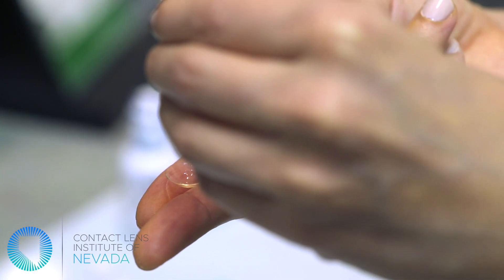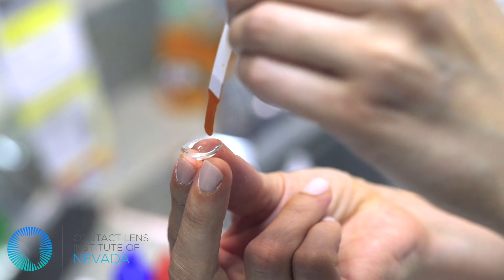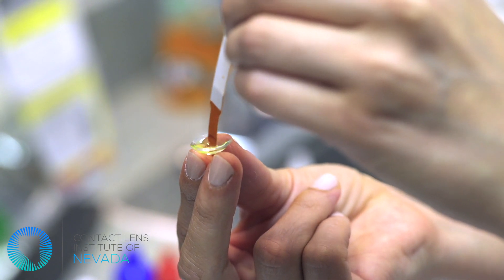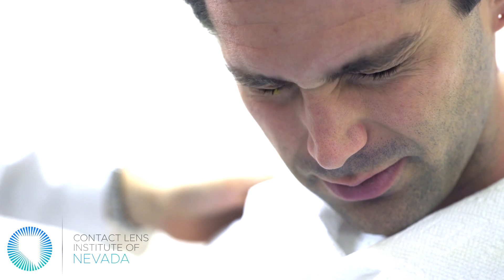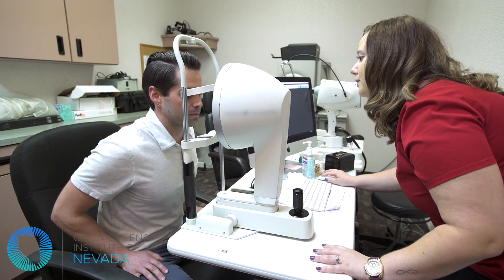The scleral lens fitting process is extremely custom to each patient and may require several visits to your doctor's office. Please be patient with the process, as your doctor must dedicate hours of time to your specialized needs.